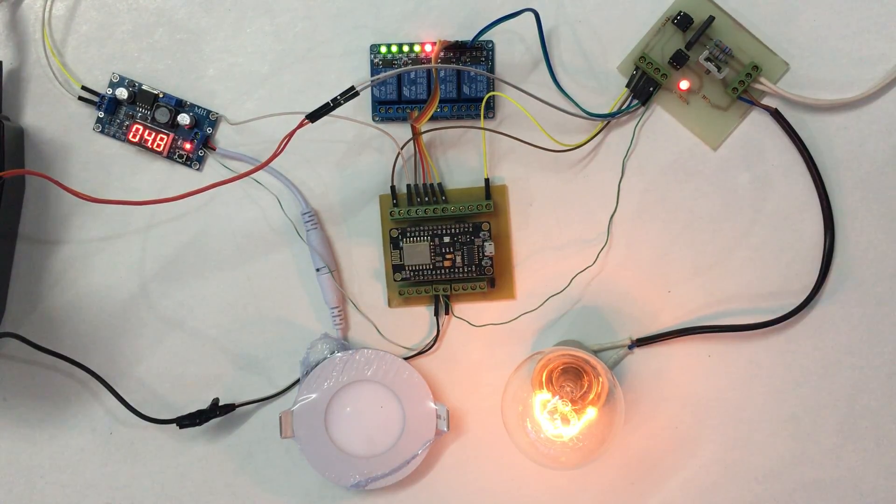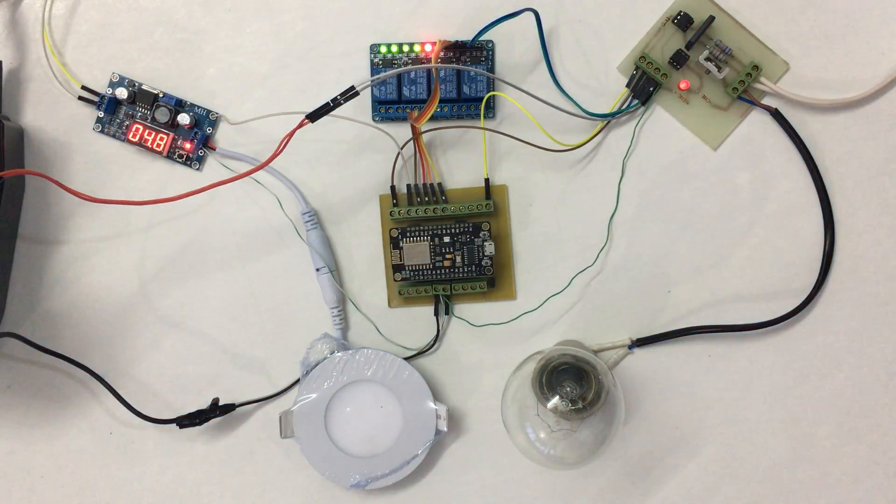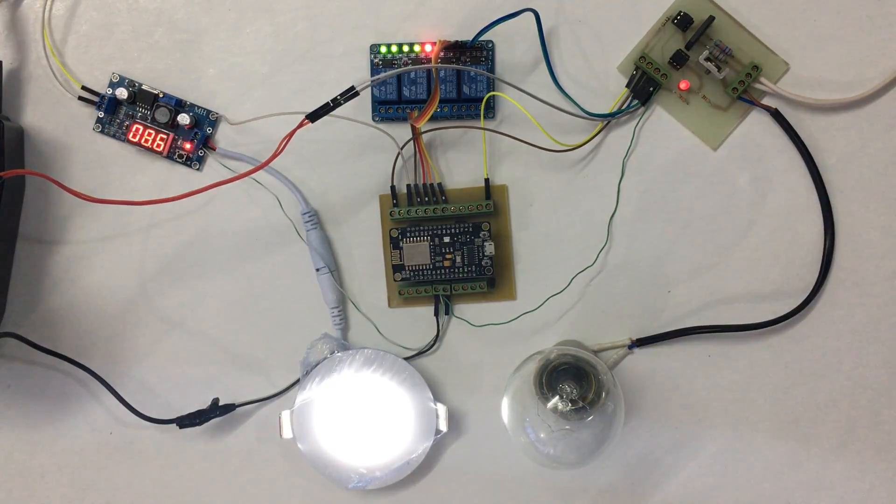We can also control on or off. The LED dimming — you can increase the brightness or control it on or off.